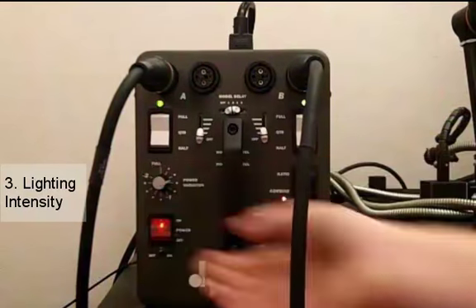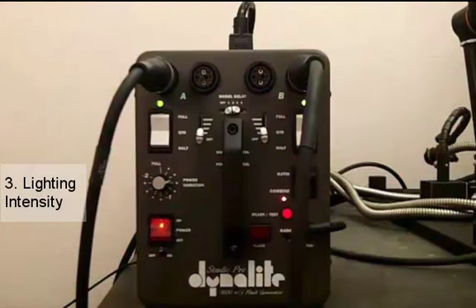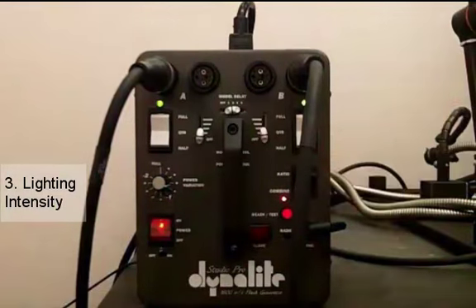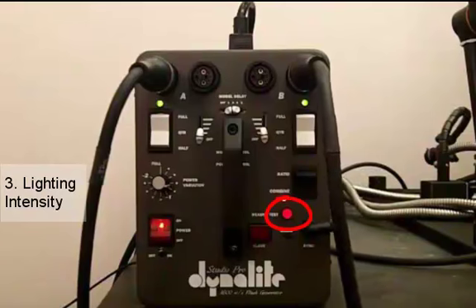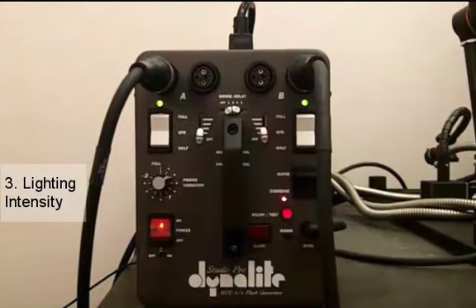A thing to remember is that each time you turn the variator knob down, there's additional energy still within your lights and you need to bump that energy by pressing the ready test button. This will cause your lights to flash and that will release that extra energy. So even if you turn it down once you still need to press the ready test button to bump that extra energy. However, if you turn the variator knob up to increase your intensity, you do not need to press the ready test button.